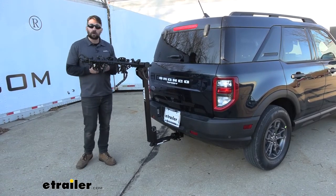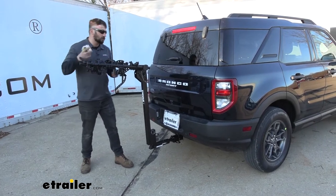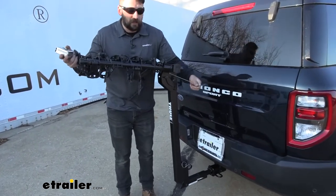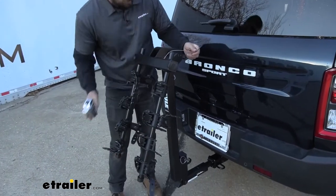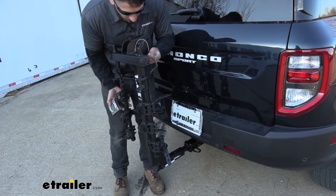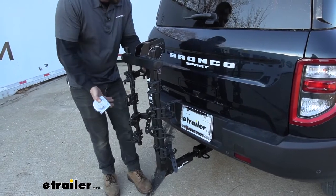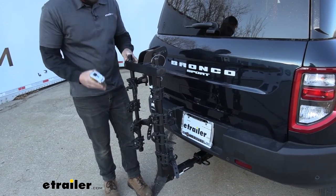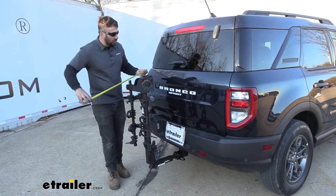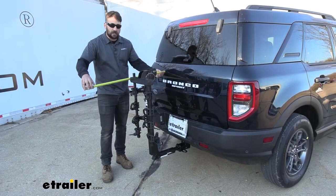Now if we have a garage that we park our vehicle in, we don't necessarily need to remove the rack because it has a nice folding arm design. We just have a clip on one side, pull that pin out, then we can rotate them down and make sure you re-secure them in the stowed position. And then just simply put your clip back over the pin. Now we have much more room to fit into our garage, but we're still adding about 18 inches or so.